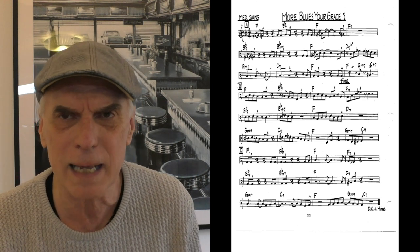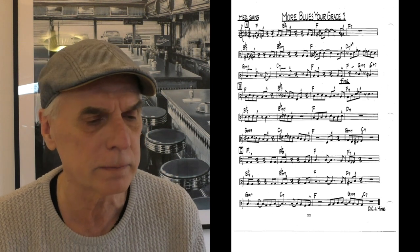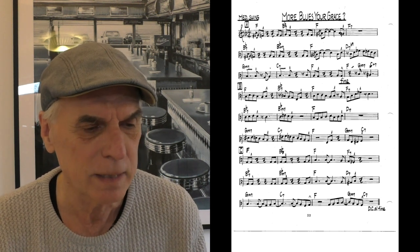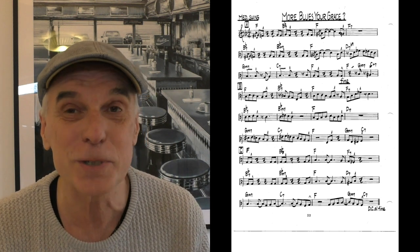In the third line we have a little squiggly line over the note, which means you play with vibrato — slightly just move the note back and forth on the fret. Otherwise it's just eighth notes. Watch out for the jazz staccato: short and accented. And here we go — page 22, 'More Blues for Grace.'